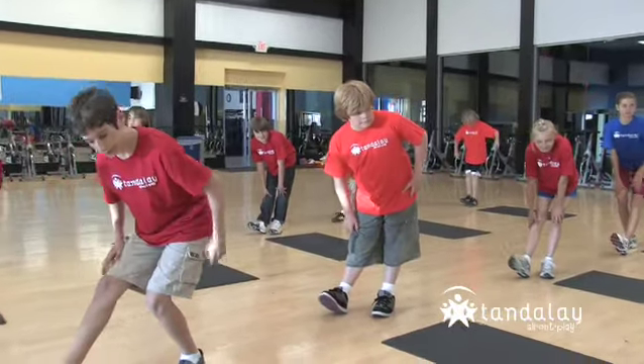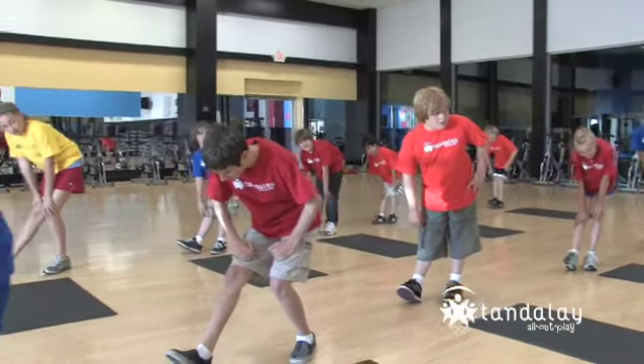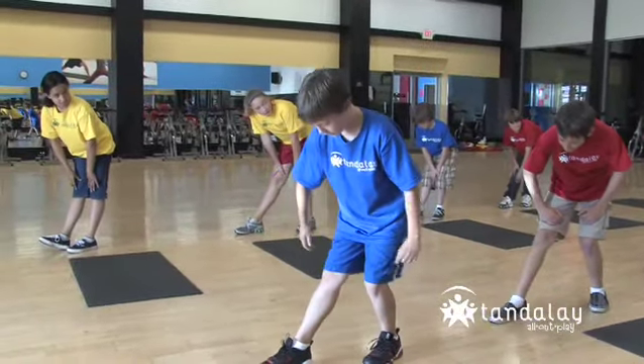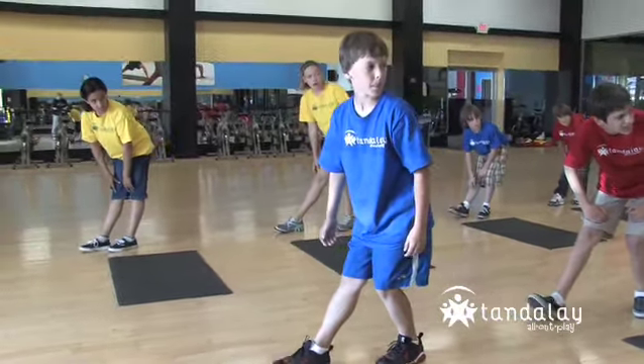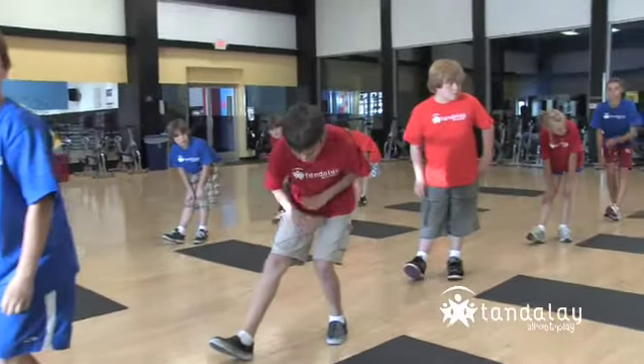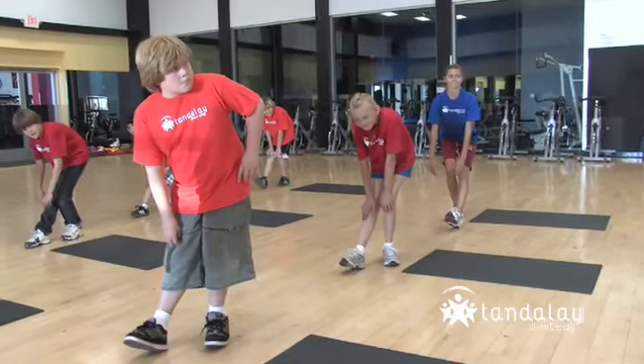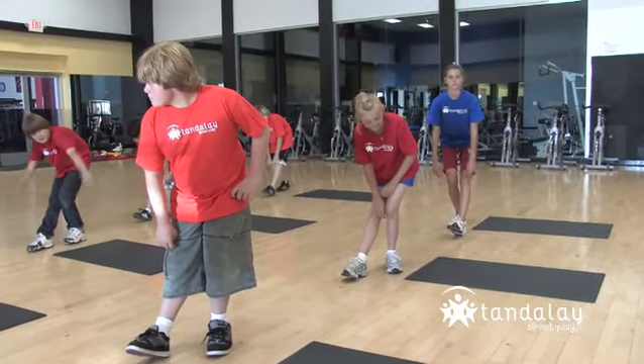Pull your toes up — feel a stretch in your calf, right back here. Can you feel it? Now point your toes and try to put your toes all the way flat on the floor, then pull them back up again. Make sure your front knee is bent — bend that knee. Sit back like you're sitting in a chair. Some of you have your legs straight like this — that doesn't work. You've got to sit back.